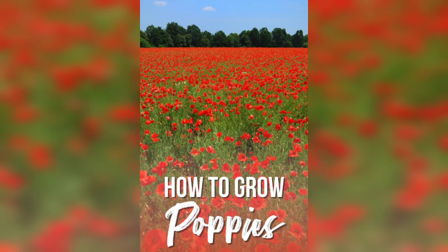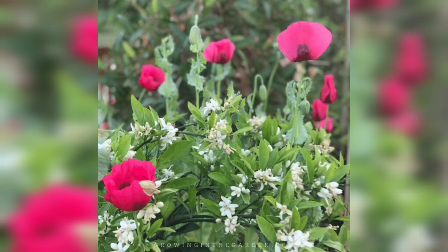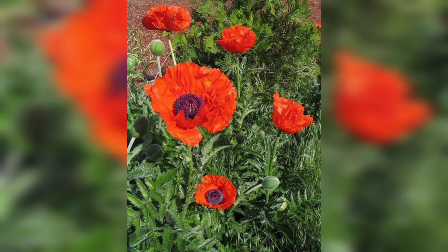Keep the soil moist until the seedlings emerge, which can take anywhere from 10 to 20 days. Once the seedlings have emerged, water them regularly, especially during dry spells. Avoid overwatering, as this can lead to root rot.